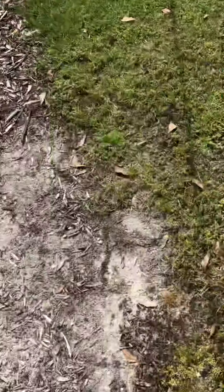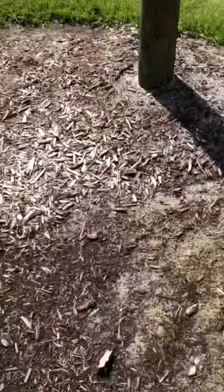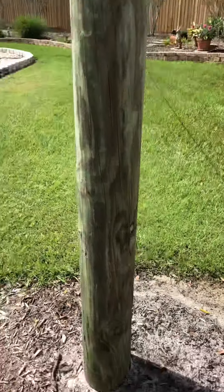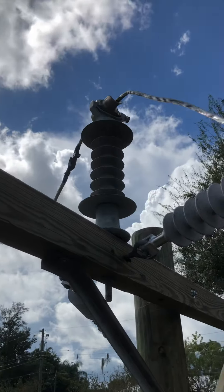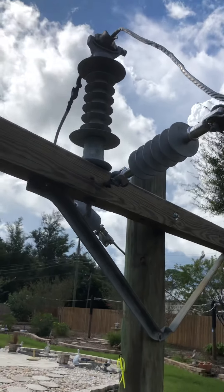As I talked about before in one of my previous videos, I wanted to get some polymer line posts, so I finally got some. The first one I got is the horizontal clamp top, so I put it on my double dead end pole. It looks really cool — I like the shape of them, how they have like a big shed on the top and the bottom.